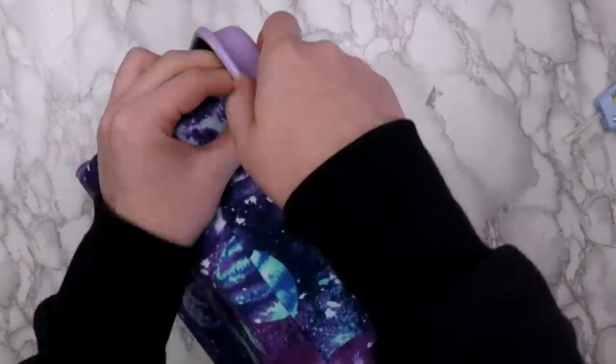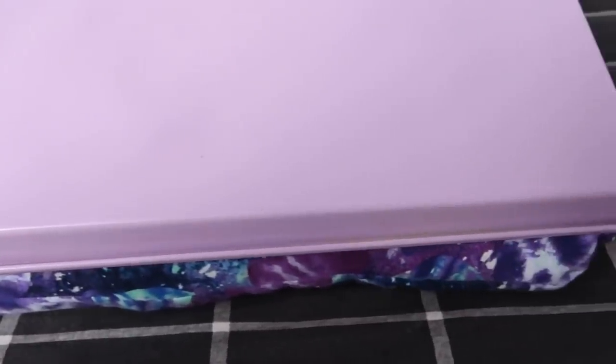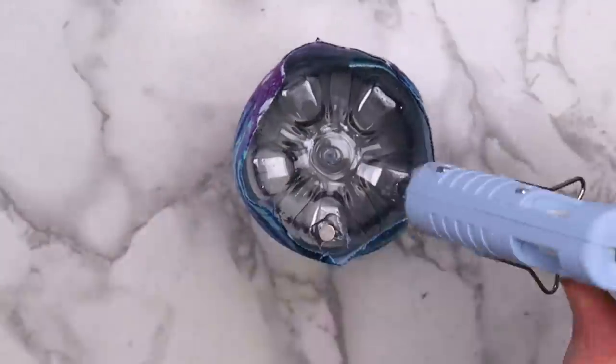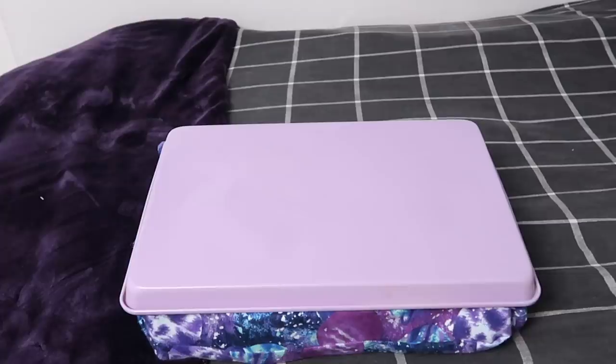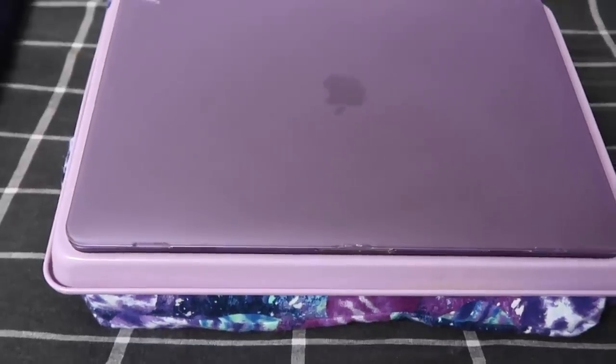I made sure to put the soft side of the velcro on the pillow and the rough side on the tray so the pillow could still be used normally. What's cool about this lap desk is that it's magnetic — you could use magnets to hold down whatever project you're working on, or stick some magnets to the bottom of a cup to hold your supplies. I mostly made this so I could edit videos from bed without my laptop overheating so much.